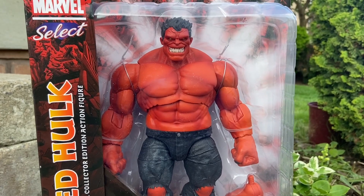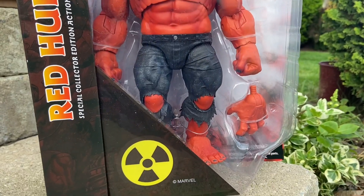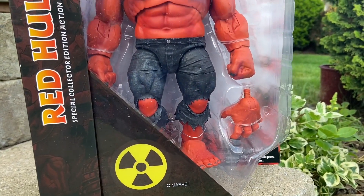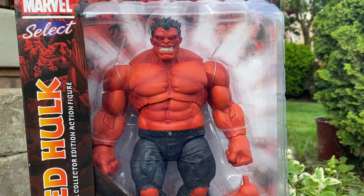A little late to the dance — this came out about a year ago, but a lot of people actually haven't got this figure yet: the Red Hulk by Diamond Select Toys. Thunderbolt Ross.